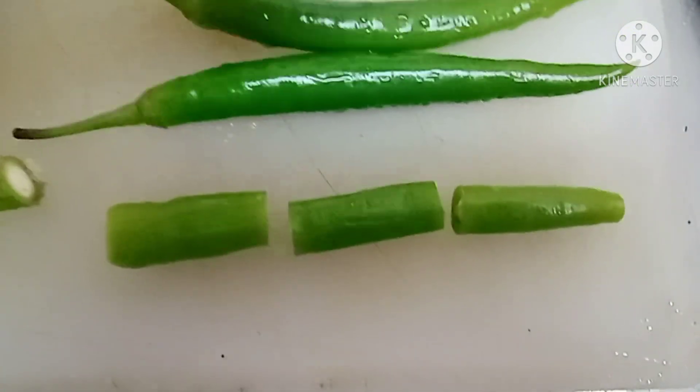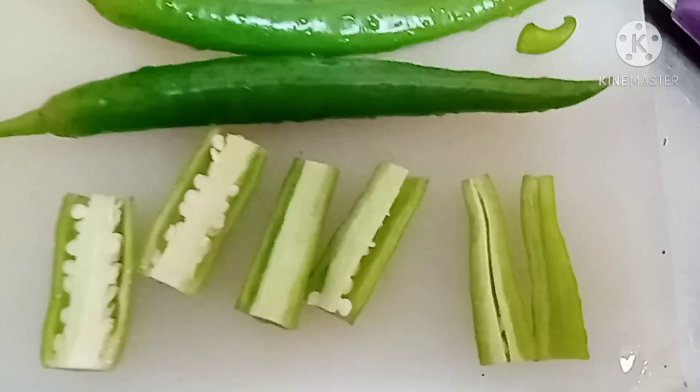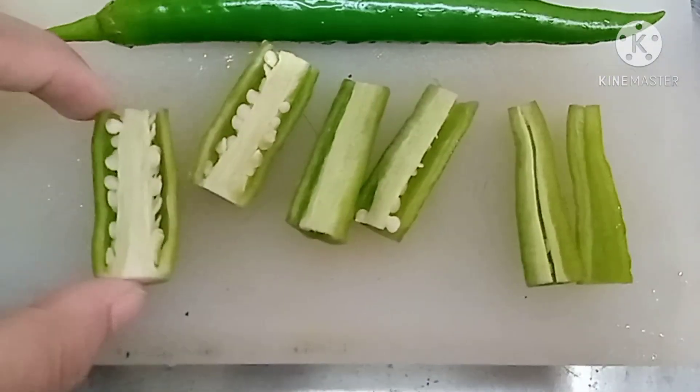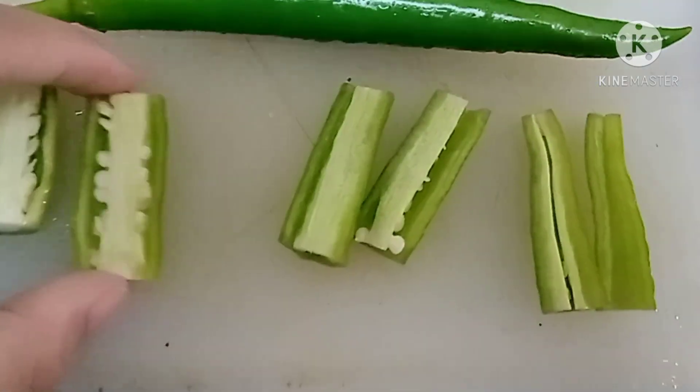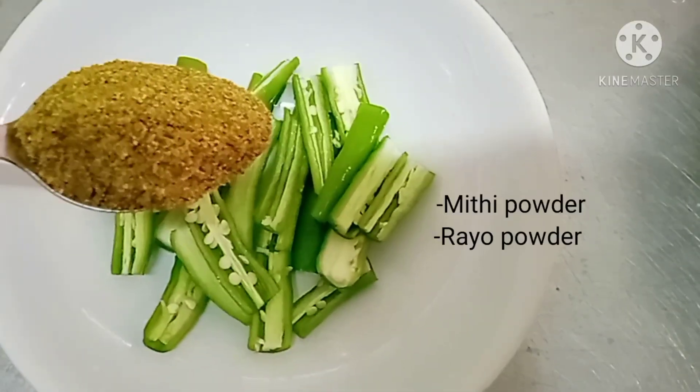After that we will cut from 1 to 3. It depends on what size you want, but for me I make it from 1 to 3, and then I cut it from the middle.